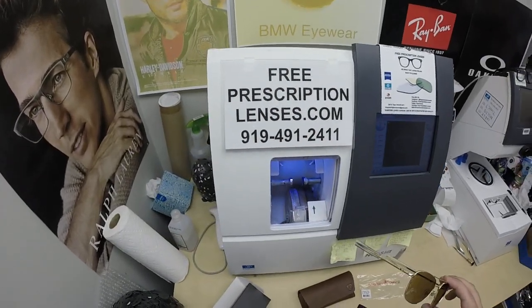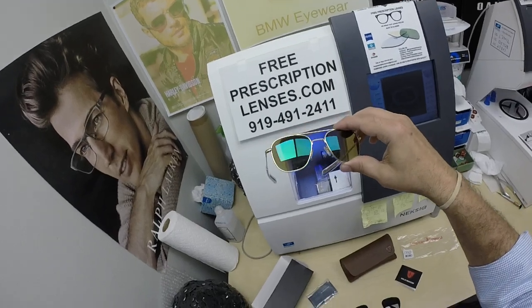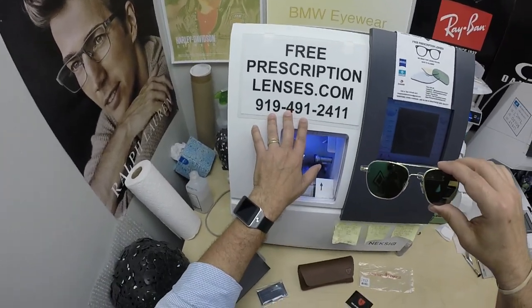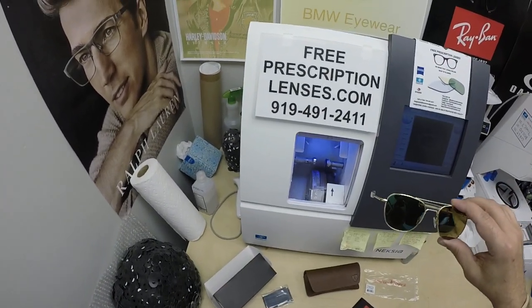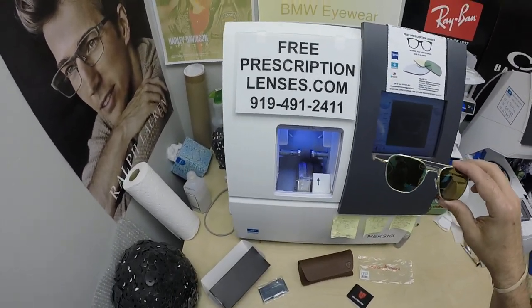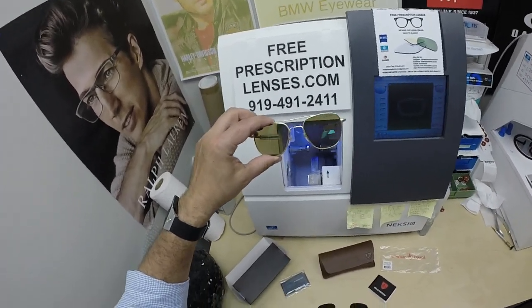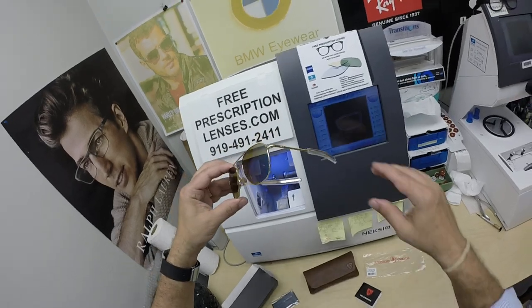If you have any questions, go to the contact us page of the website. You can email us directly at freeprescriptionlenses@gmail.com. If you want to talk to a live person, call Jigsaw, my web developer, at 919-491-2411. He answers the phone; I answer the text messages. You can also leave a question or comment in the comments section below.